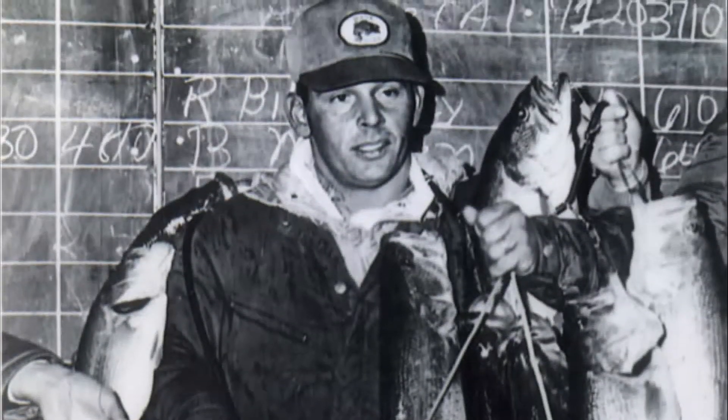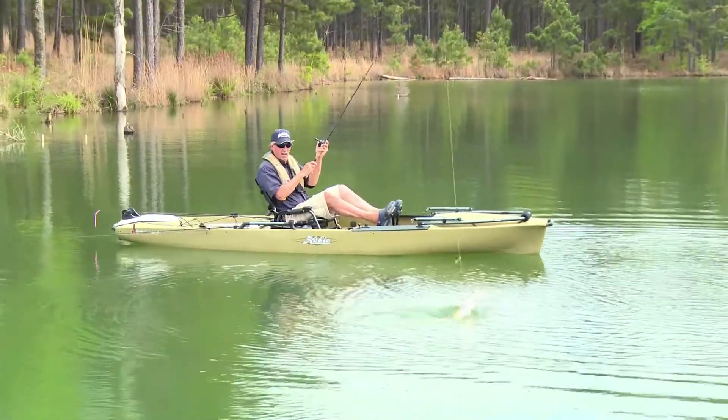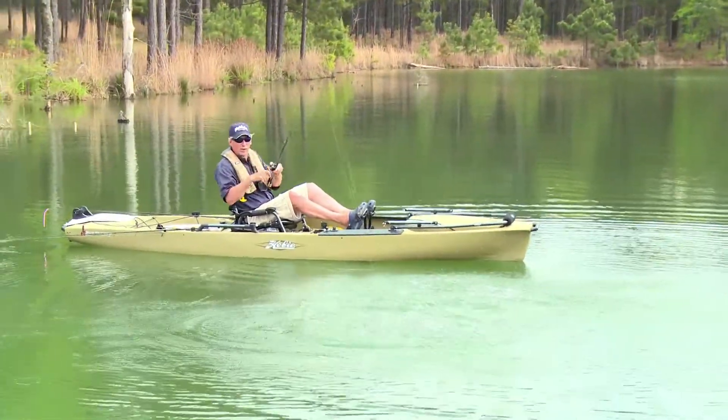He introduced me to a live rubber jig with a pork frog on the back, and it emulated a crawfish. Well, today, there are so many soft plastic crawfish baits.